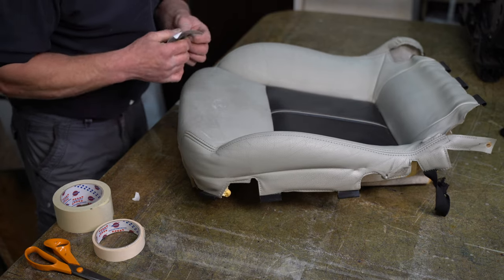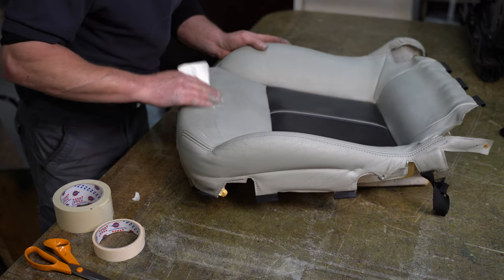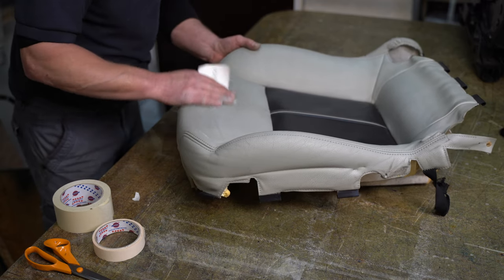Sanding off the bits that I'd already filled on this seat. This is the passenger seat — it's had a little bit of filler.